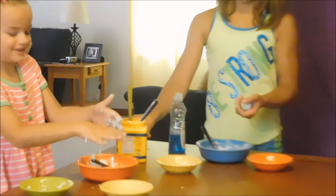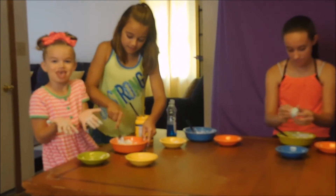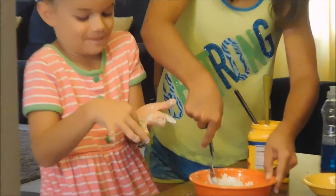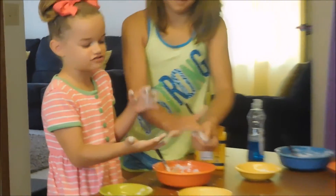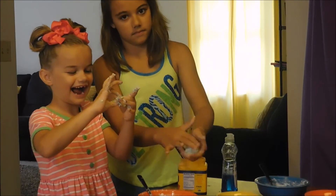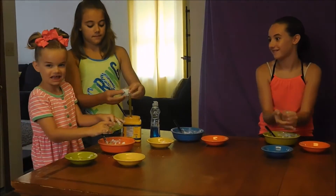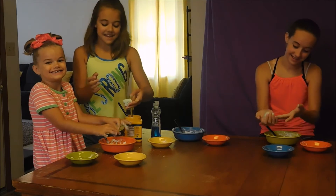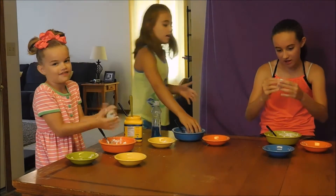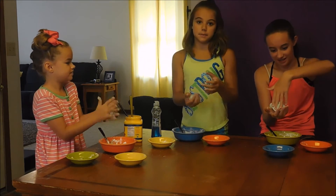I need to add a little more cornstarch. Don't lick those hands — it's not edible. You can't eat this. Here, it's just a little sticky, you just need to keep on kneading it. Make sure you keep this in an airtight container so that it doesn't mold up.